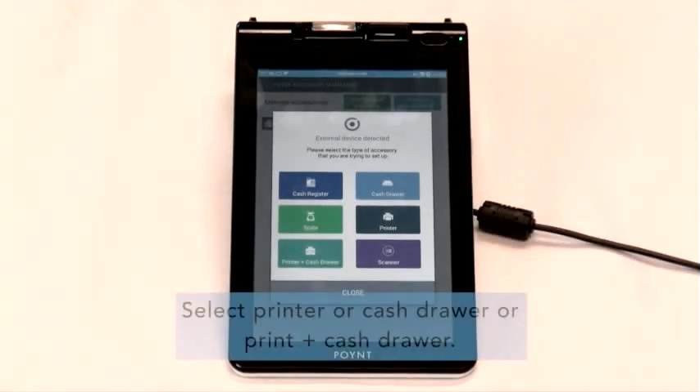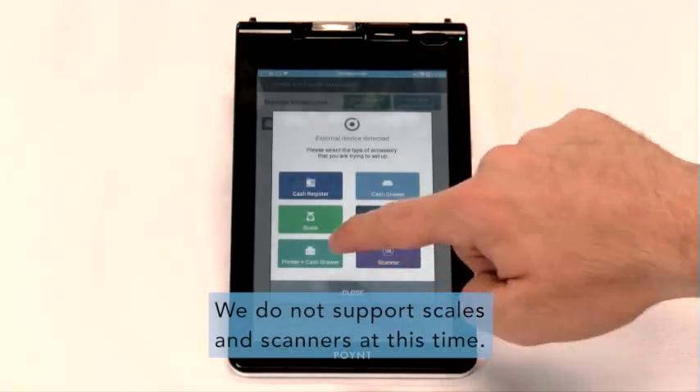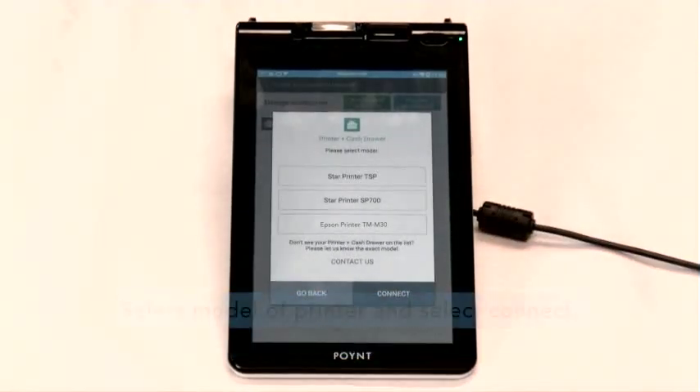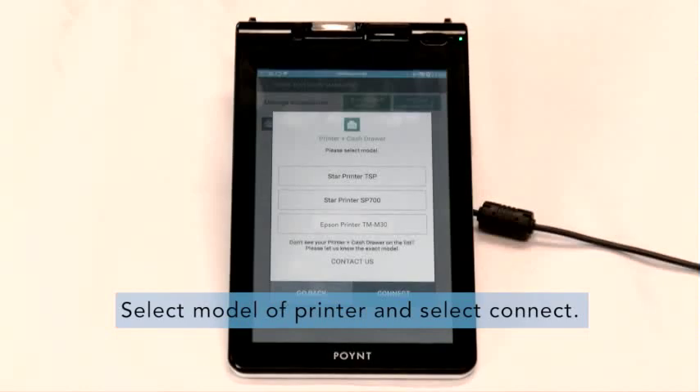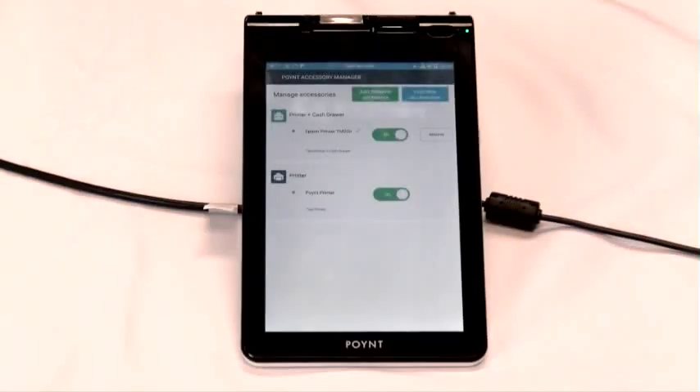You can either select printer by itself or cash drawer by itself, or printer and cash drawer here at the bottom. Select the model of printer and select Connect. Please note that when configuring with a USB printer, it will automatically be connected to the device.